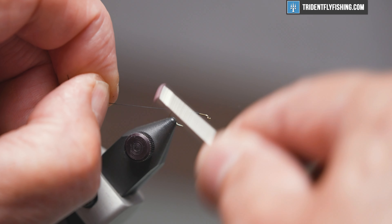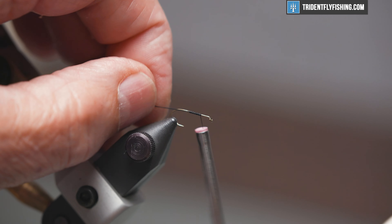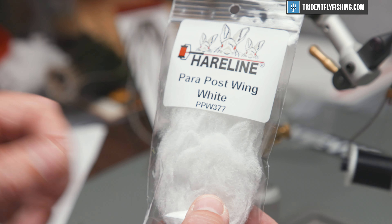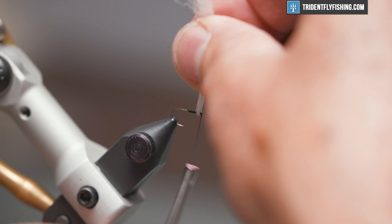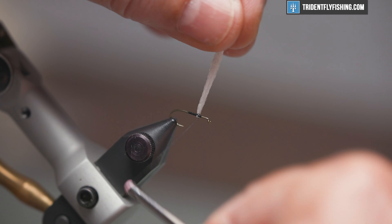We'll get our thread started about an eye length and a half behind the hook eye, wrap back to about midpoint, then back forward again. This is where we're going to tie in our post, and for our wing we're going to use some Hairline Pair Post in white. I like to come in right underneath the hook where I'm going to tie it in — just hold it straight up and make some crossing wraps like so. That anchors it pretty well.